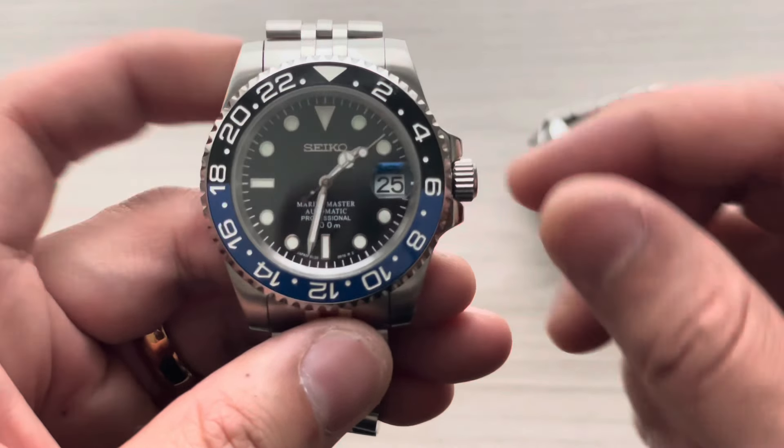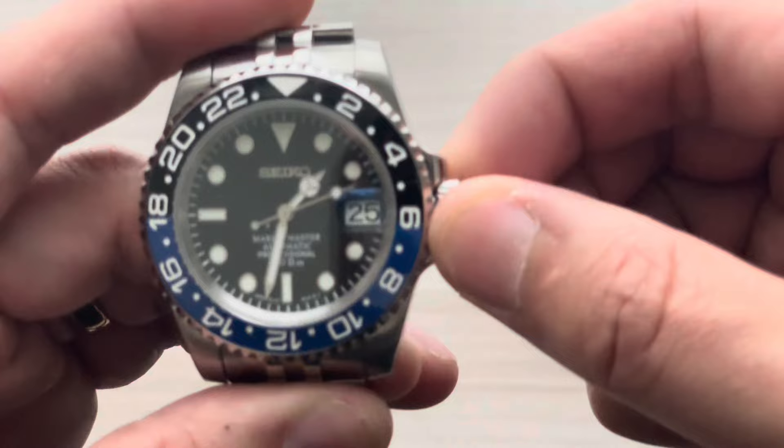Both have a screw down crown of course, and crown guards. Let's go ahead and take this through its paces.